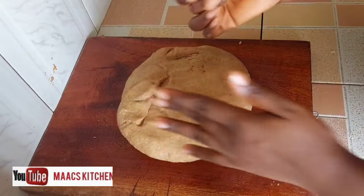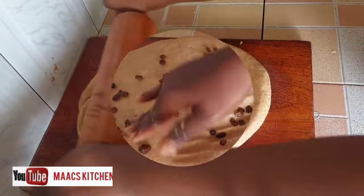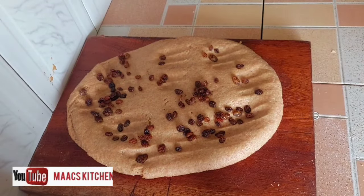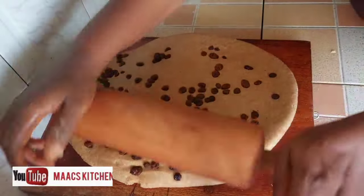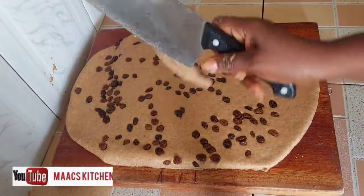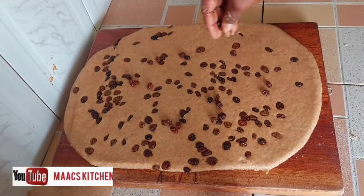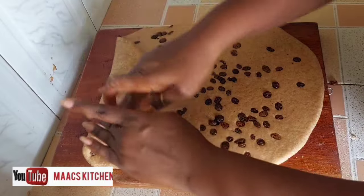I didn't use margarine or butter — I decided to use coconut oil because I want something healthy. I decided to add raisins to it, sprinkling some raisins on top, then using a roller to roll it. I'll take the excess at the edges, fold it, and pinch it to get everything in place.